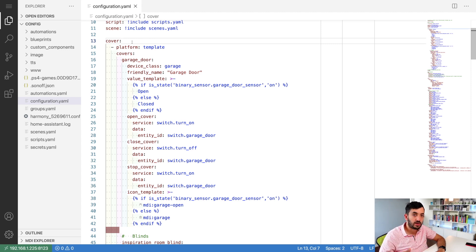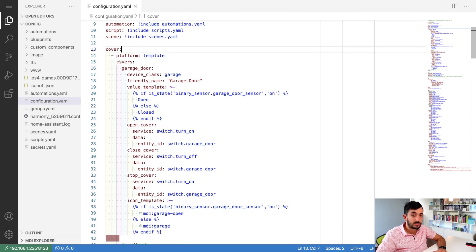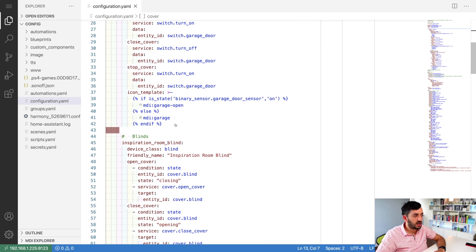Once you're in Visual Studio Code, File Editor, or wherever you manage your YAML files in Home Assistant, jump into configuration.yaml. In that file, look for 'cover'. If you haven't got it, just add the line 'cover:' on line 13. You can ignore lines 14 through 42 as those are from my garage door.